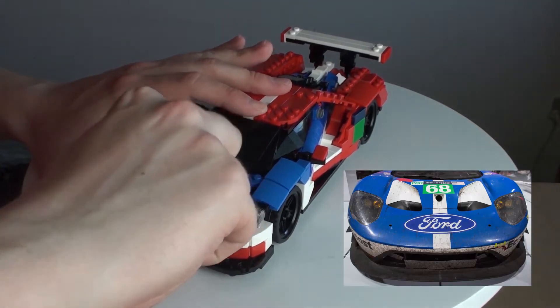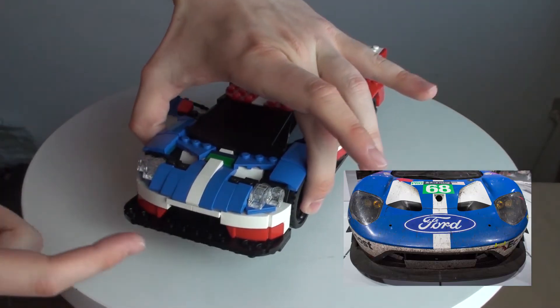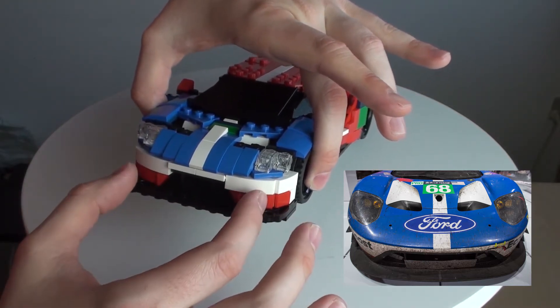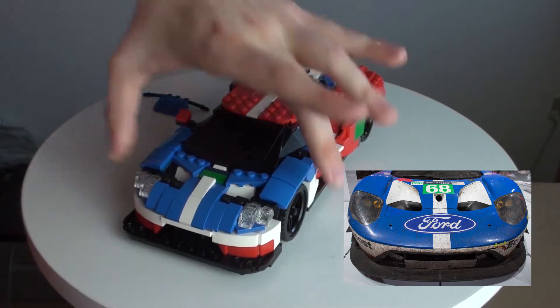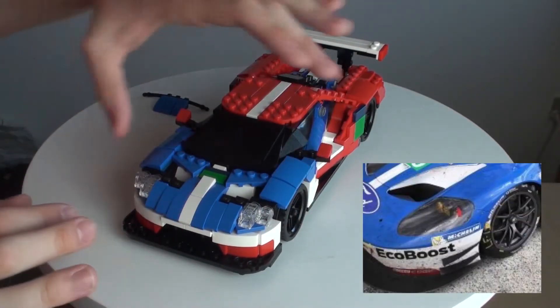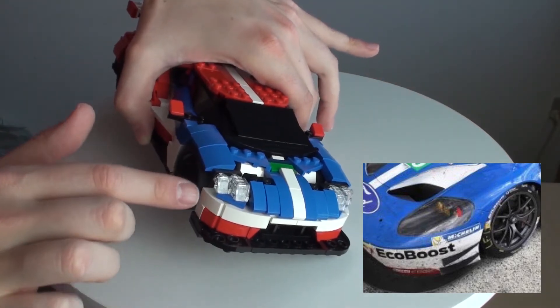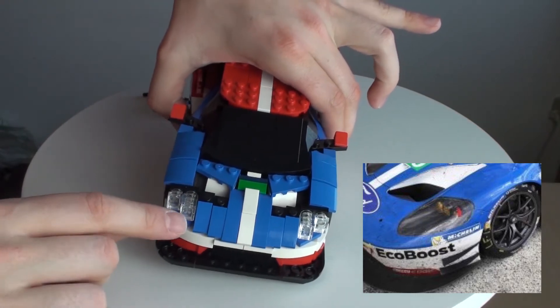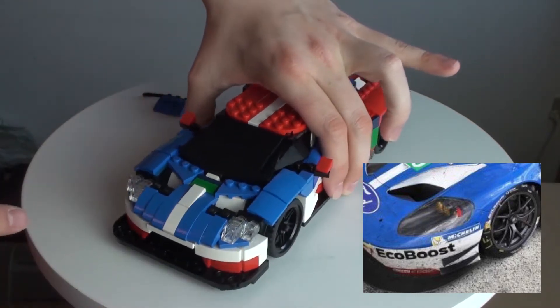What I do not like about this front is the opening down here — it is a bit too shallow compared to the real car; it should be wider. And the headlights should be rounder with more of this blue surround, but right now I only really put in a 1x2 tile down here. That should really be more around the headlights.